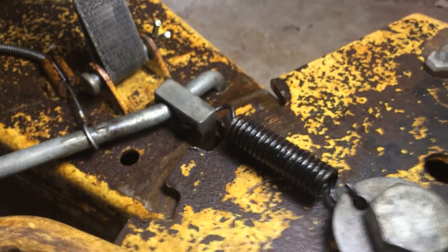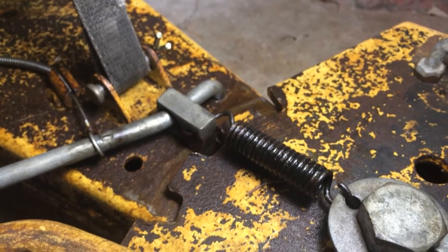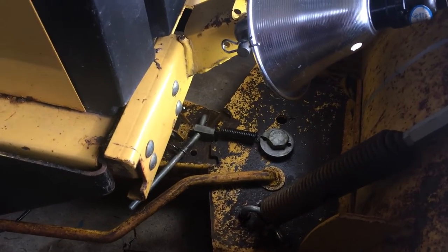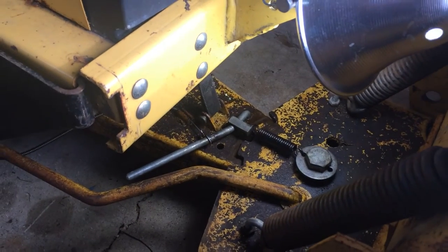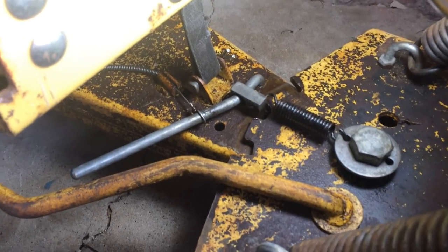So I'm wondering if anybody else has had this issue and what they did to correct for it. Otherwise, I basically have to just hold on to the handle to keep the blade at the angle I want it to be while using it, and I don't want to have to do that anymore. So if you've got some suggestions, please help me out.